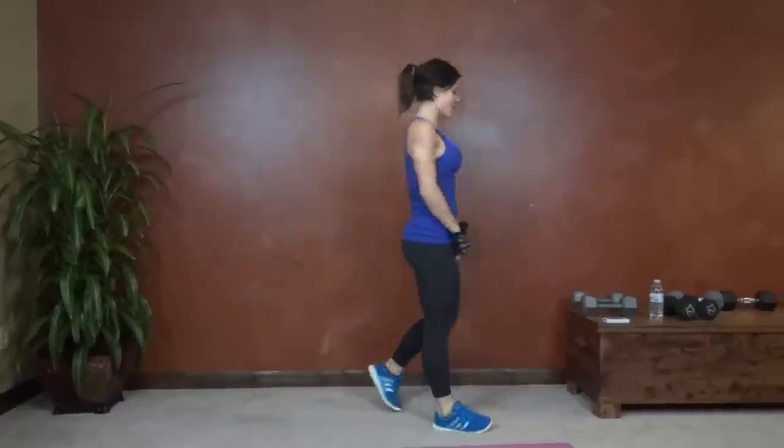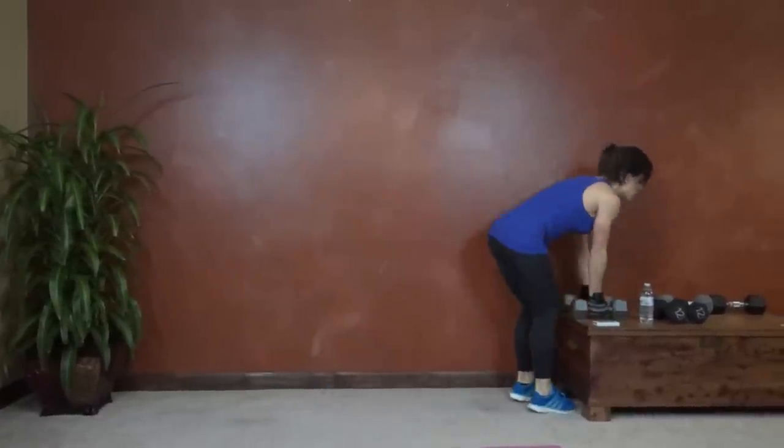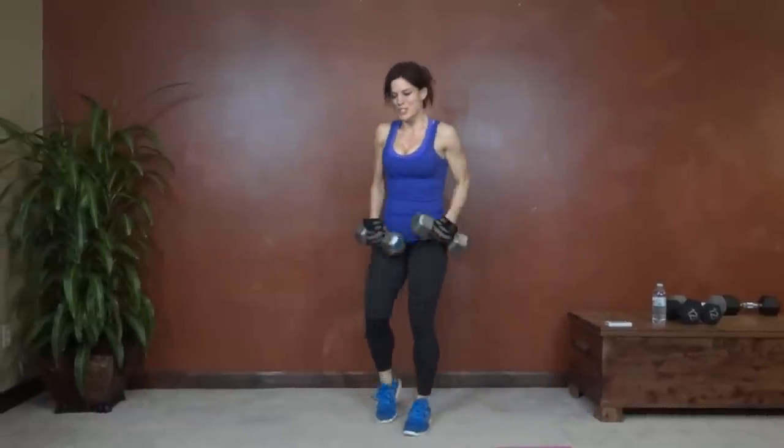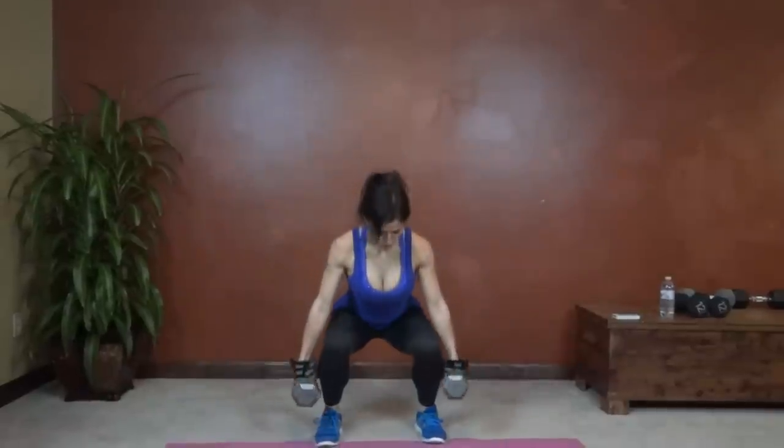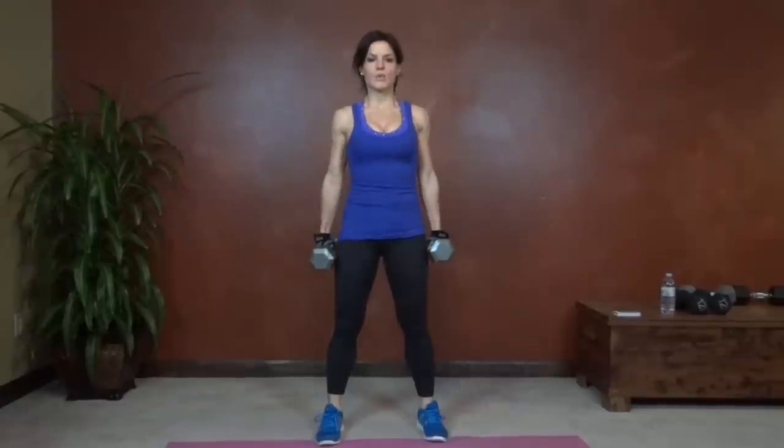Next we have a dumbbell squat. No jumping this time, but we're still squatting. Dumbbell in each hand. Here we go. And bring it up.